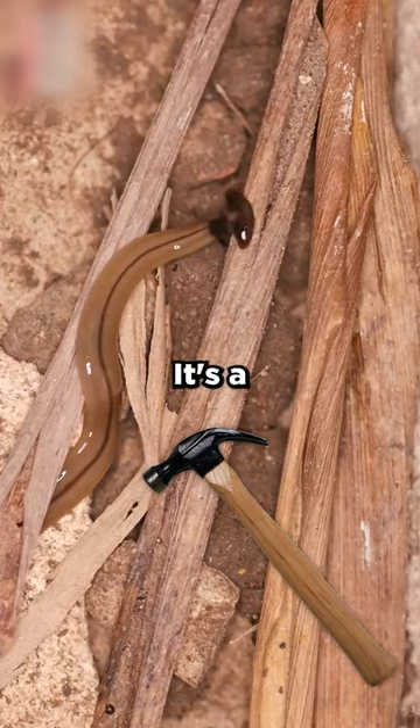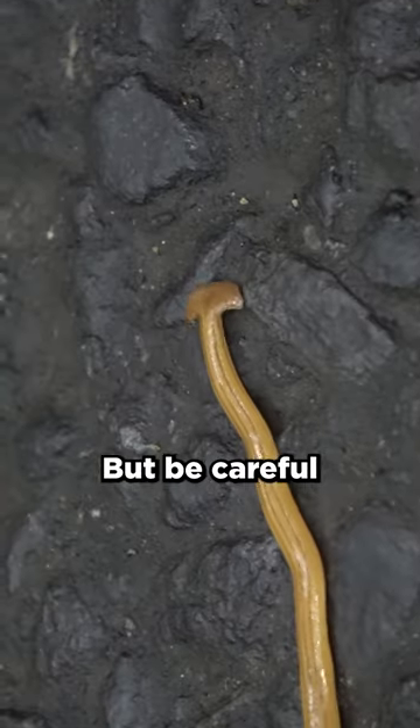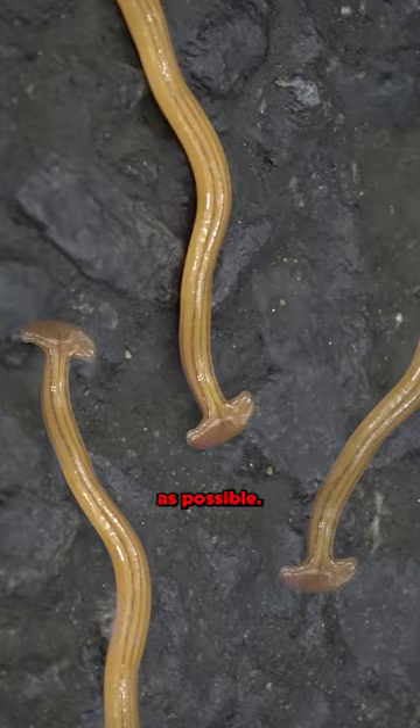This is a worm with a hammer head. It's a new species, extremely ferocious and harmful to our ecosystem. Be careful if you have the misfortune to cut or crush it — it will clone itself as many times as possible.